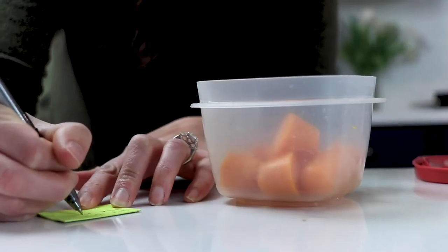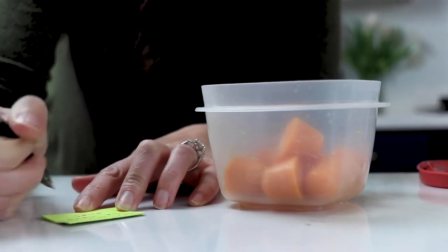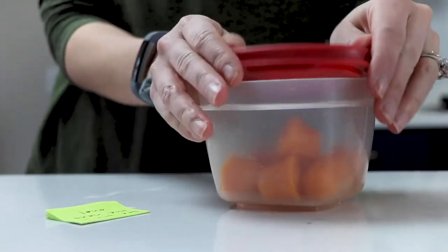And then the last step is to label the food that you made. You want to label what ingredient you used and when you made it, because mom brain is real.